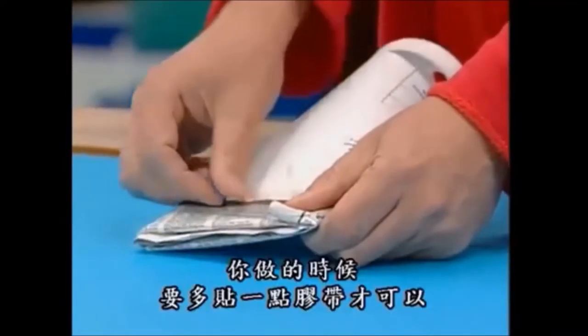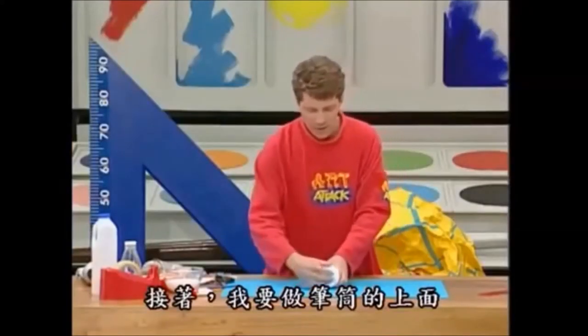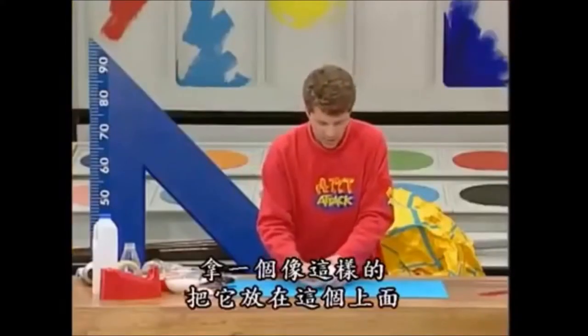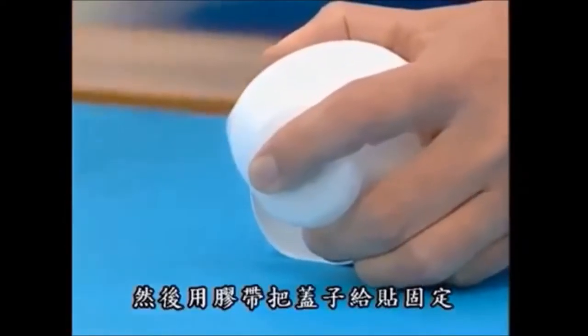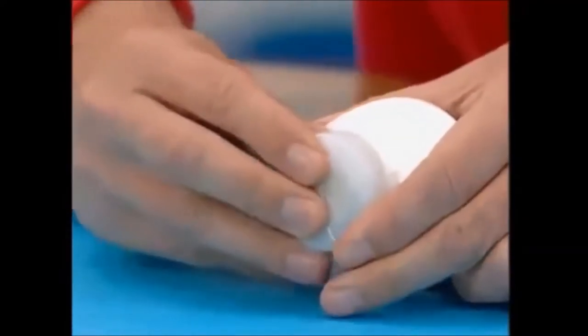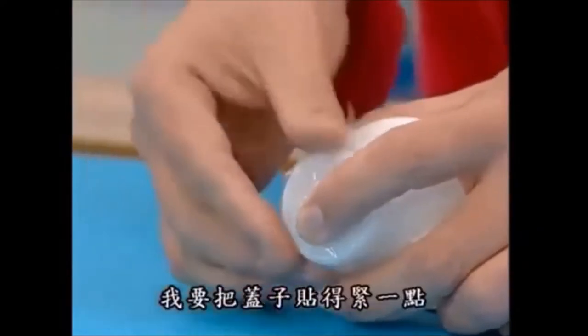Just put another one on there to show you — you put loads of tape on. Now to make the top of your paint tube, take the lid of a plastic drinks bottle or a plastic milk bottle. Place that on the top like that, and that will be the lid of your paint tube. Just tape that into place, make it as neat as you can, push it on and put the tape around the edges.